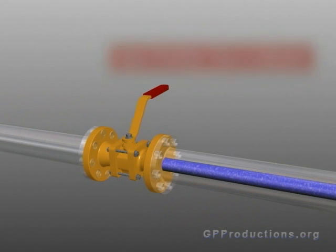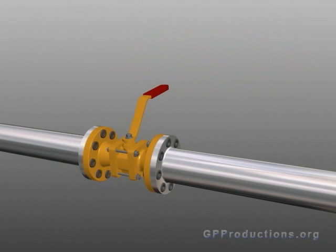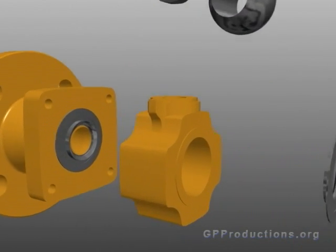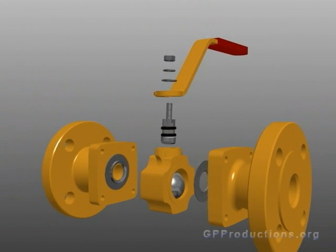In the open position, flow is allowed across the pipeline. Closing the valve stops flow. A ball valve consists of many different parts. The main body, which houses the valve, utilizes an array of other parts in order for the valve to function properly.